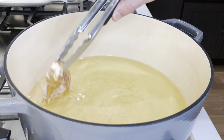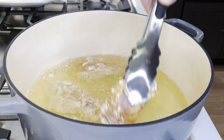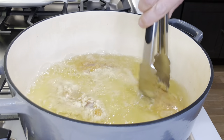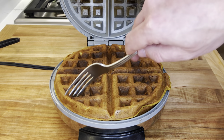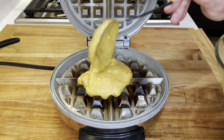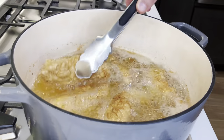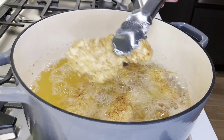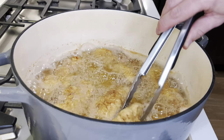Once the oil is hot, add the chicken in batches, four to five pieces, depending on the size of your pan. Check on the waffle and remove it once nice and brown. Turn the chicken once while frying. The tenders are done when nice and golden, about eight minutes.